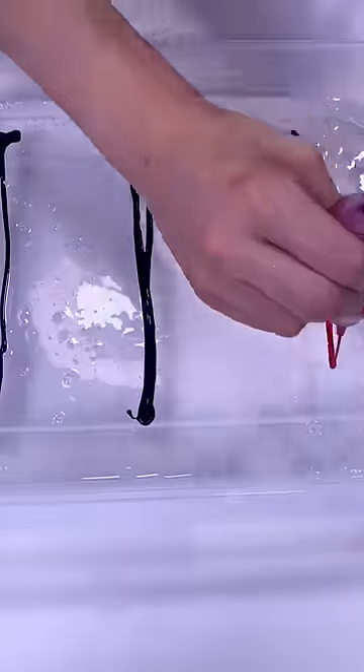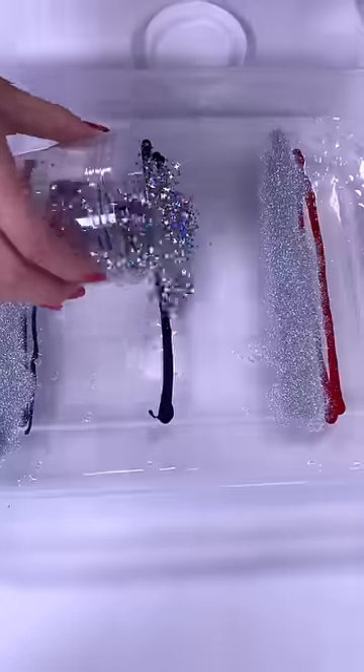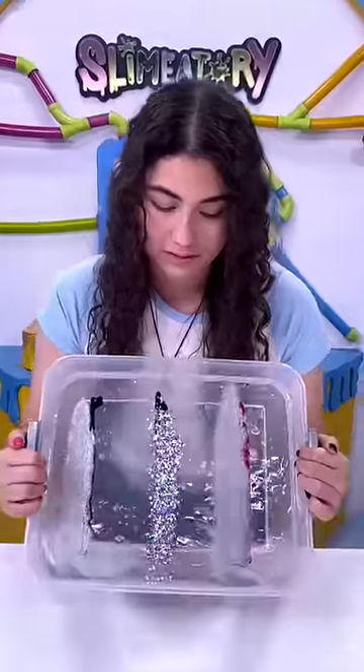My very first video on TikTok was a little tiny 8 ounce rainbow pour, and then I decided to do a really big one, and you guys loved that. So this time, we're doing things a little different and making a galaxy pour.